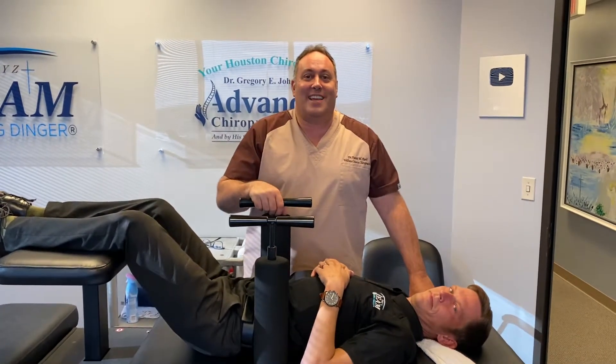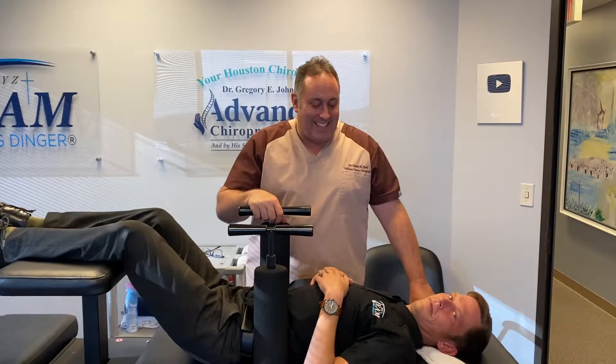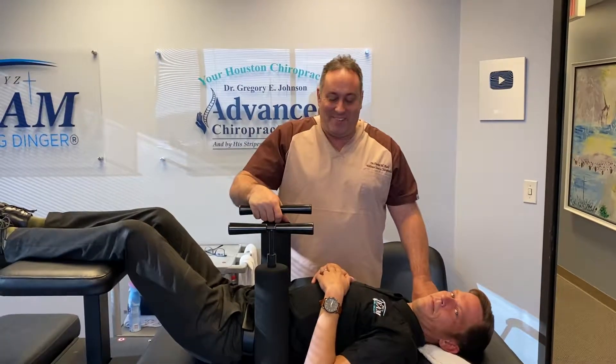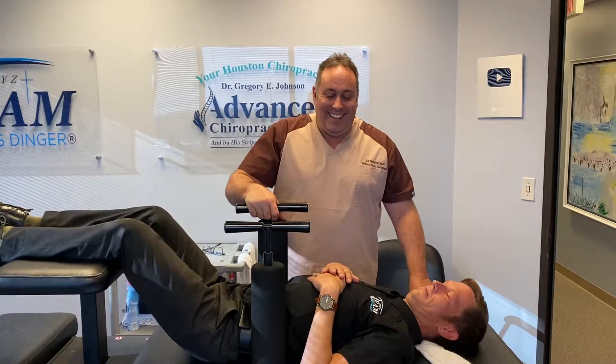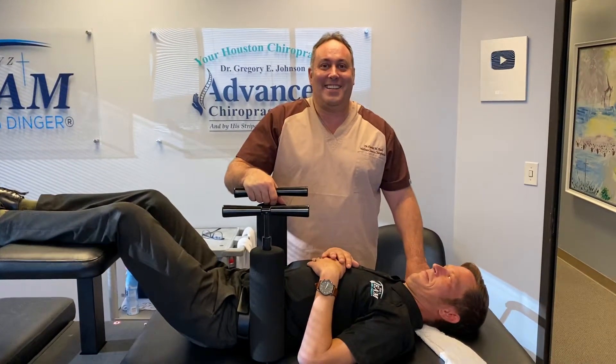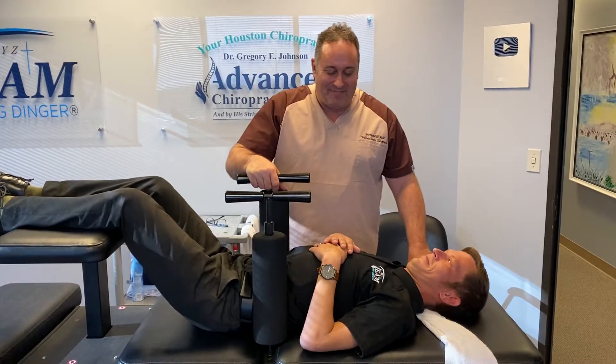Hi, it's Dr. Rode. I'm here from Los Angeles in Houston, Texas, and we're adjusting Brad Hardy, and he actually sold me my ring dinger table. So I'm getting him back.